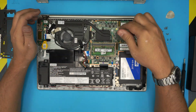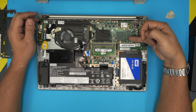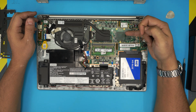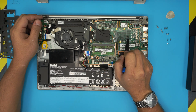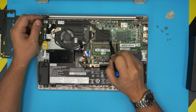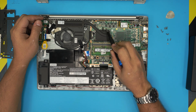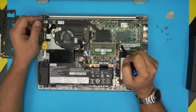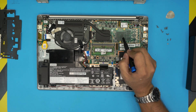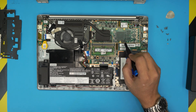This model doesn't have a GPU or VRAM. Yours might, so it's going to look like extra tubing going over here with another heat block and three extra screws — like you see three screws for the CPU and three for the GPU. If your model has a GPU installed, you'll need to remove those extra three screws as well.